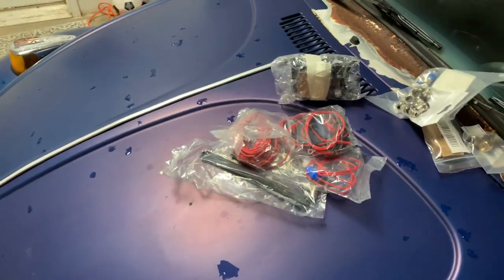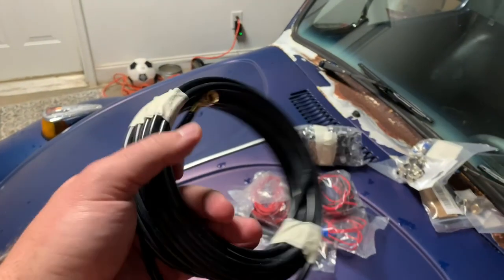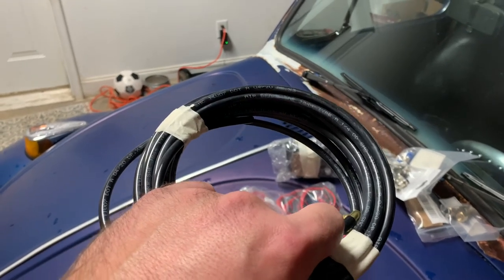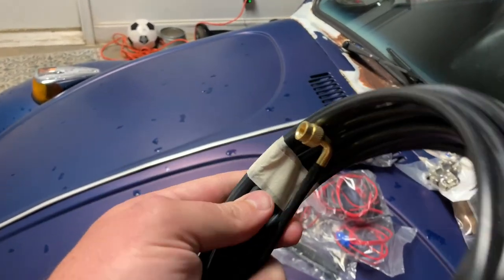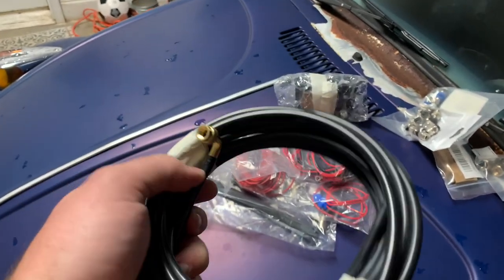Everything's there. You've got the actual line, and they give you plenty of line — mainly so you can run all the way back to a truck. This is a typical air brake line for a big rig, quarter inch, and it's got the fitting on there which will connect to the Schrader valve if you're running one set.